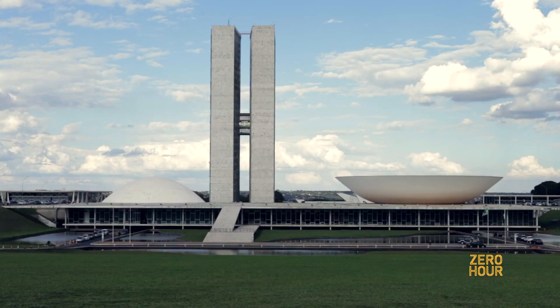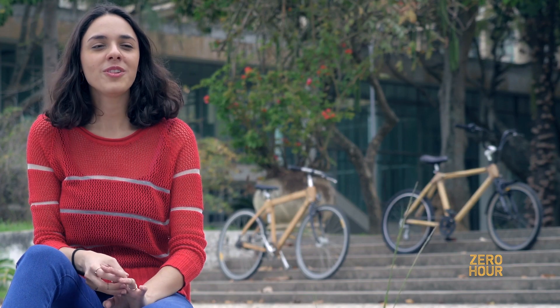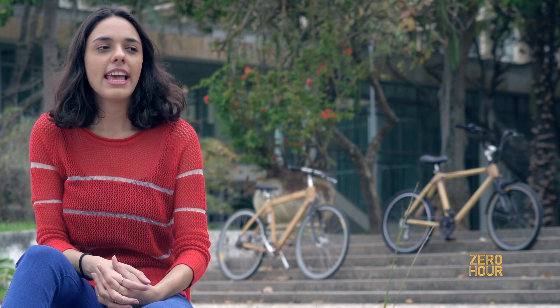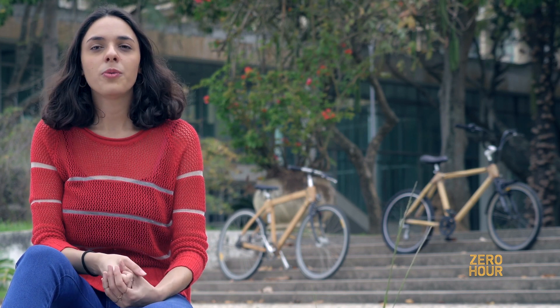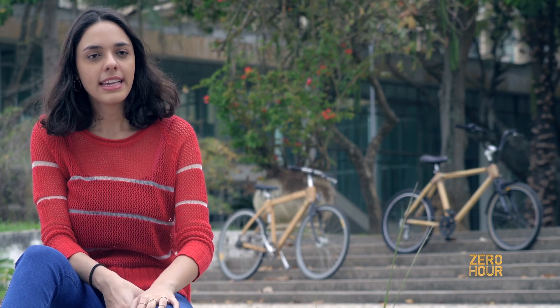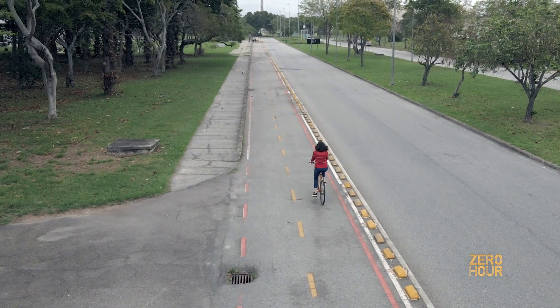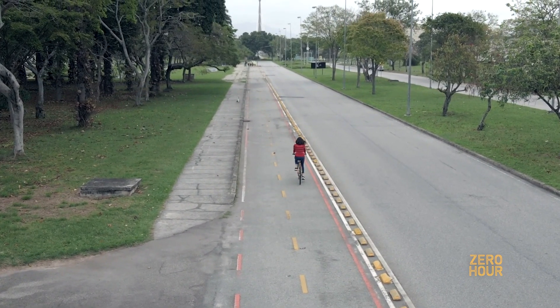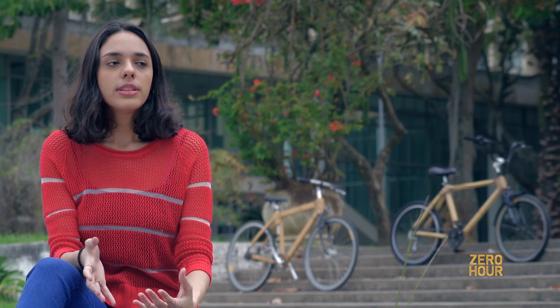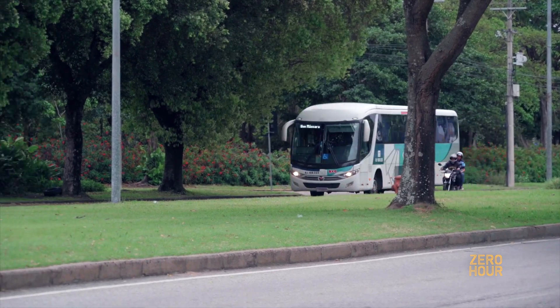We always see architects as people that design houses and buildings, but we also have an important role in society in thinking about the city and how we can make it better for people. With the bike we studied urban mobility, how it impacts people's lives, and how we can make it safer and encourage more people to use bikes because it's more sustainable and healthier than buses and cars.